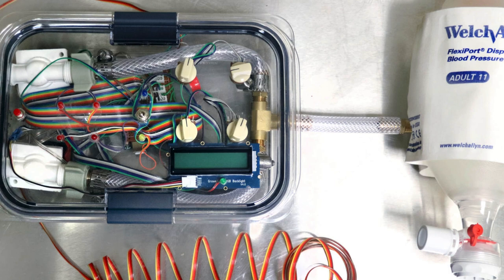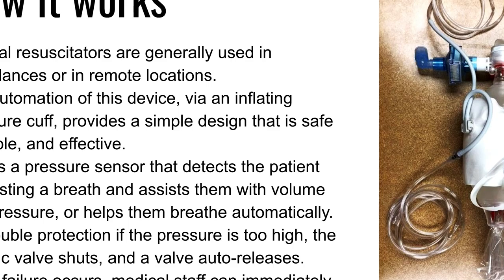The way that we built our own ventilator was by automating an Ambu bag — by putting a blood pressure cuff and using the air and the vacuum from each of the patients' rooms, and oscillating it with two actuators: PVC valves and an Arduino microcontroller. These types of manual resuscitators, known as the Ambu bag, are generally located in ambulances or remote locations.